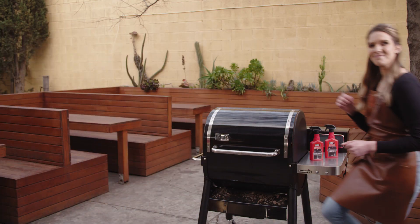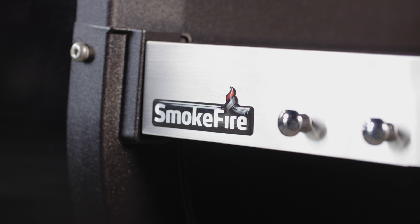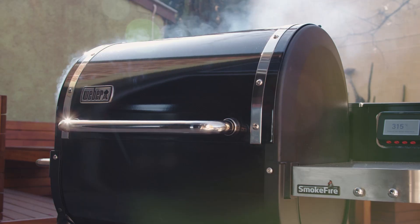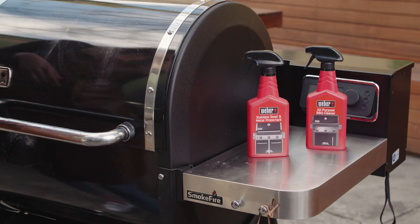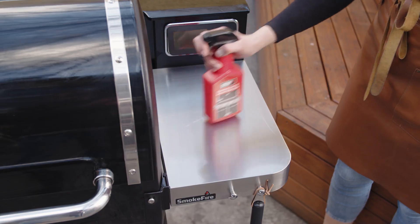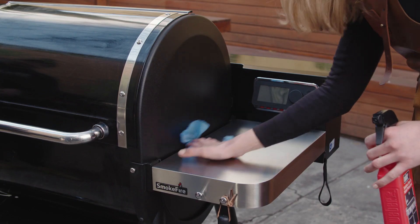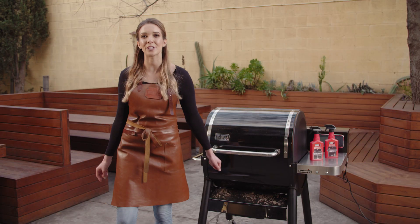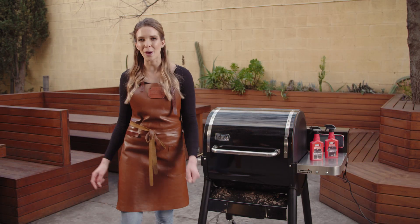It's show and shine time! The SmokeFire is made with quality materials — stainless steel, porcelain enamel finishes. So to keep them looking like the day you bought them, use our stainless steel metal protectant and all-purpose cleaner. For a full breakdown on how to deep clean your barbecue or for maintenance information, check out your owner's manual that comes with the barbecue. Or if you're looking for inspo, head to our website.